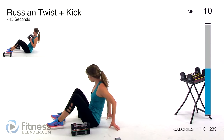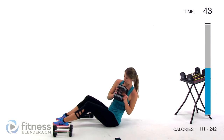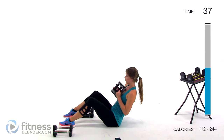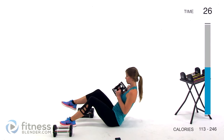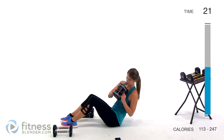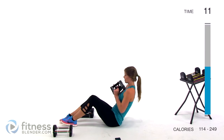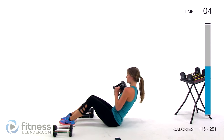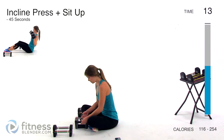Next we're going to be doing a Russian kick plus a twist — I'm going to use just 8 pounds, one weight held right about chest level. We're doing a regular Russian twist, but every third twist we extend a leg: side, side, side, back to the center, kick out a leg. Lean back as far as you can control — the further you lean back, the harder it gets, especially with the weight.